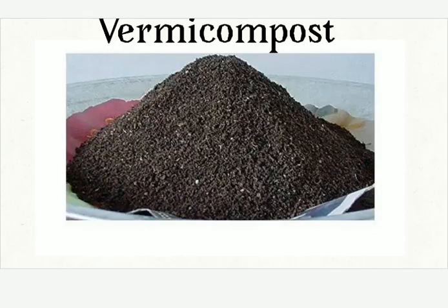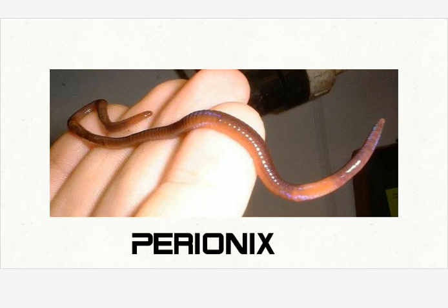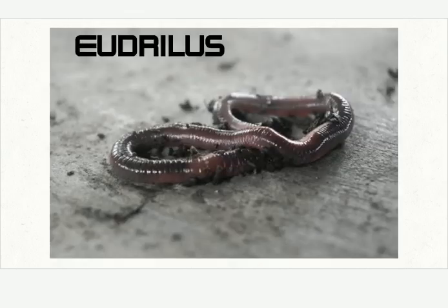Now let's see some vermicompost. This is the vermicompost, Andhra Ere Huda Gobbara — vermicompost with earthworm. This is the Perionics earthworm, and this is Eudrylis. The Perionics is whitish, but Eudrylis is a little black.